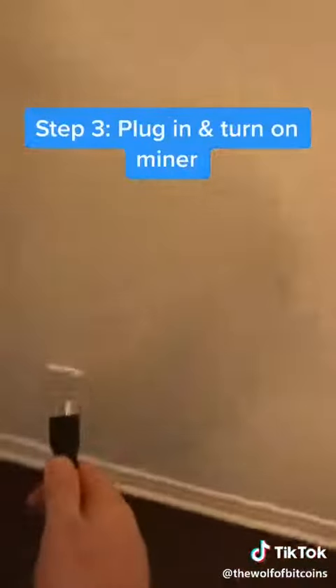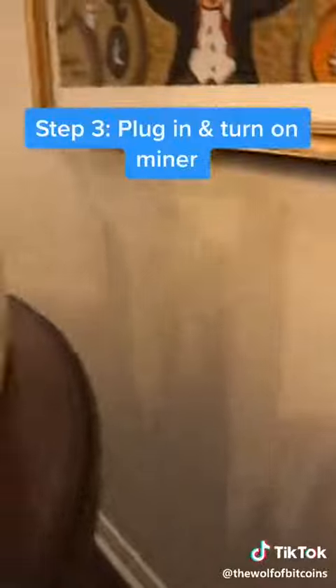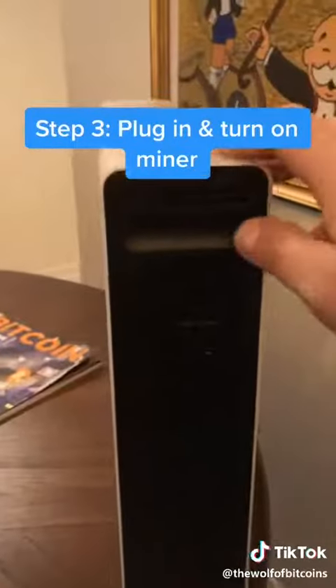Step three, you want to plug the miner in, and then you want to turn on the power button right here.